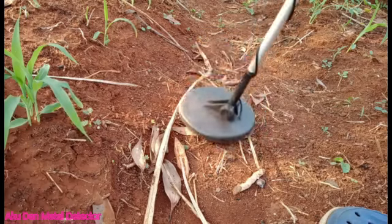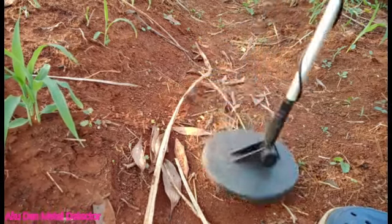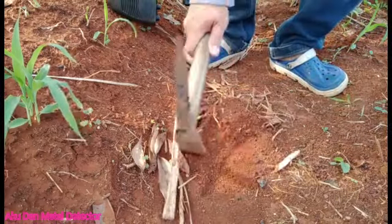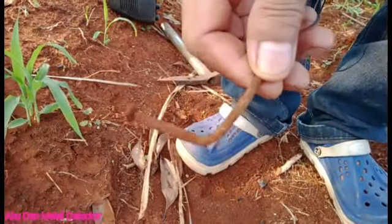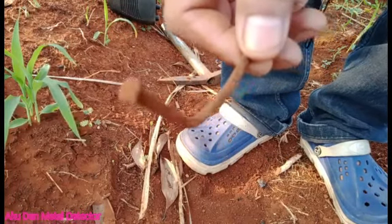Oke sahabat, ada lagi nih. Suaranya keras sahabat, kita gali ya. Masih aja saya ketemu paku sahabat. Gerandong. Lanjut.